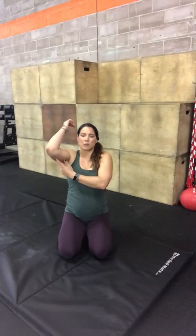Welcome to Mobility Monday. Last week we tackled the shoulders with some tricep and lat mobility. Today we're going to do hips. This is going to be great for opening up hips, hip flexors, and even activating glutes and hamstrings. This is really good before you squat.